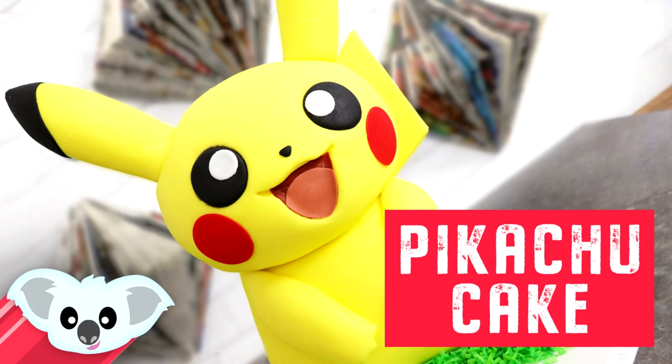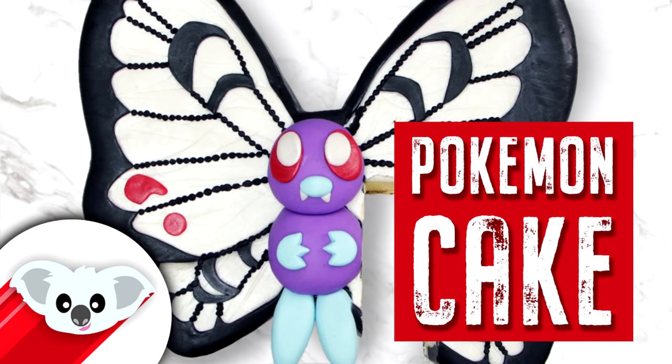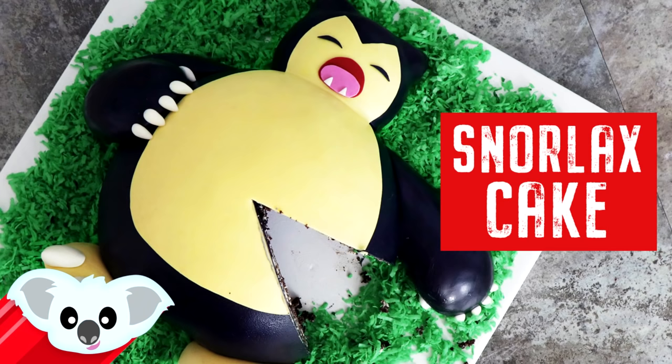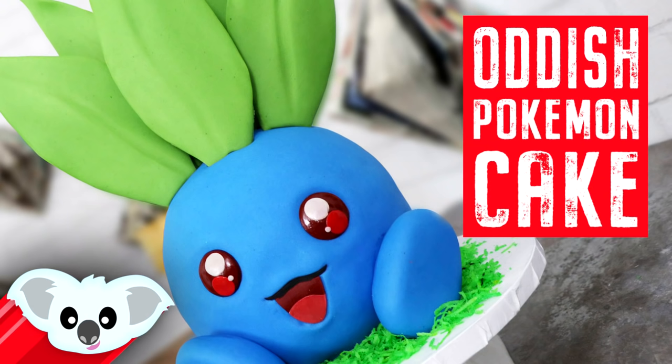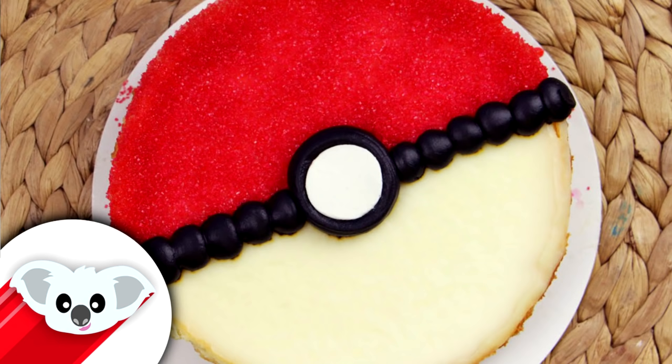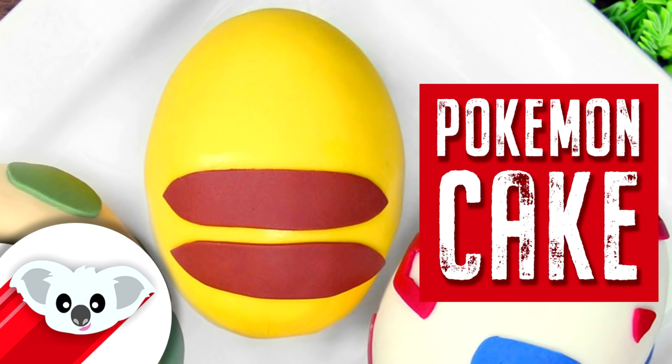Now I have a ton of Pokemon cakes on this channel. I made Jigglypuff, which is one of my favorites. The Snorlax cake is actually my fave. And I've got a ton of ideas coming your way. Now if you're interested in seeing all of my Pokemon cake content, there is a playlist for you in the description box and there are compilation videos as well, so go check them out.